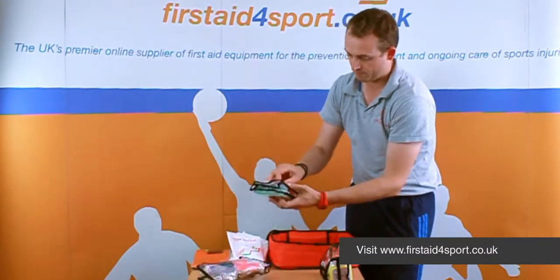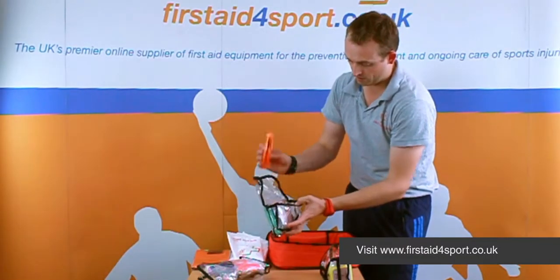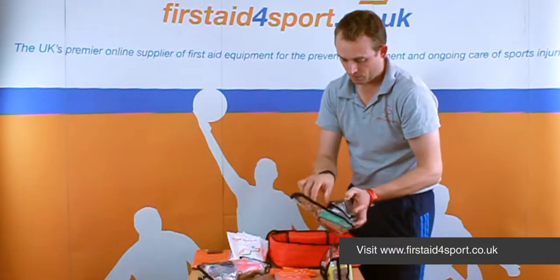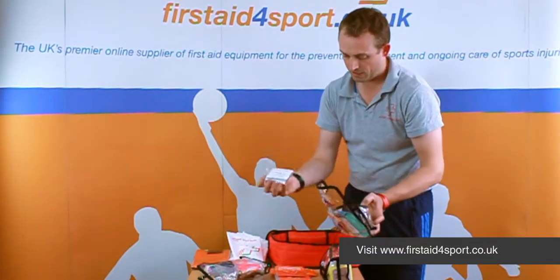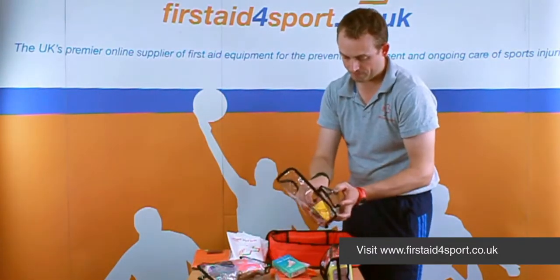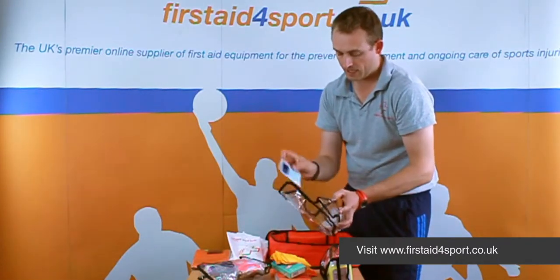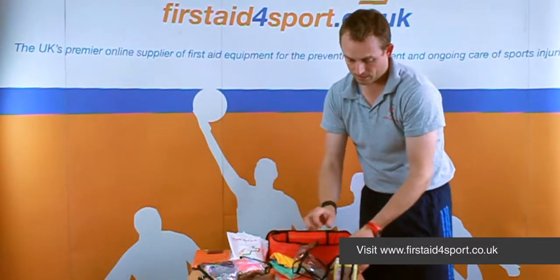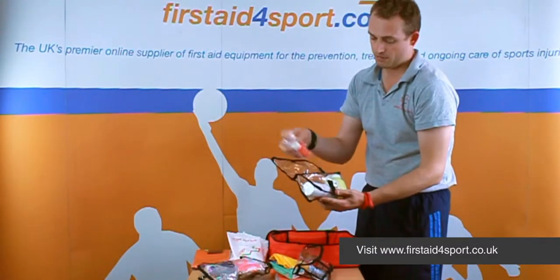In the next one, you've got nitrile gloves, foil blankets, wash-proof plasters, cleansing wipes, blister plasters, and some sealable disposable bags and a mouth-to-mouth resuscitation paper.